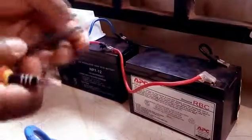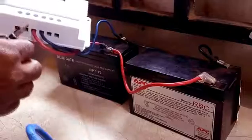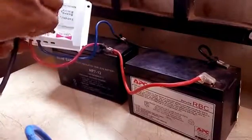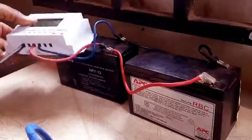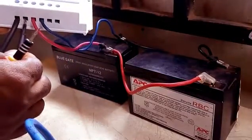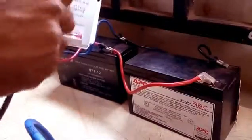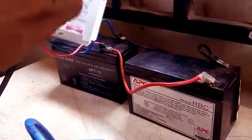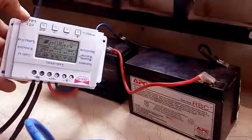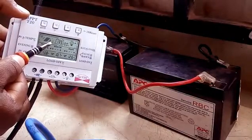Here comes my solar panel extension cable — you can see positive and red written on it. I'm going to the charge controller to hook it up to the positive side where I have the solar panel logo on my charge controller. Now the negative terminal goes to the negative part of the charge controller. You can see something blinking as a sign that my solar panel is charging my batteries.